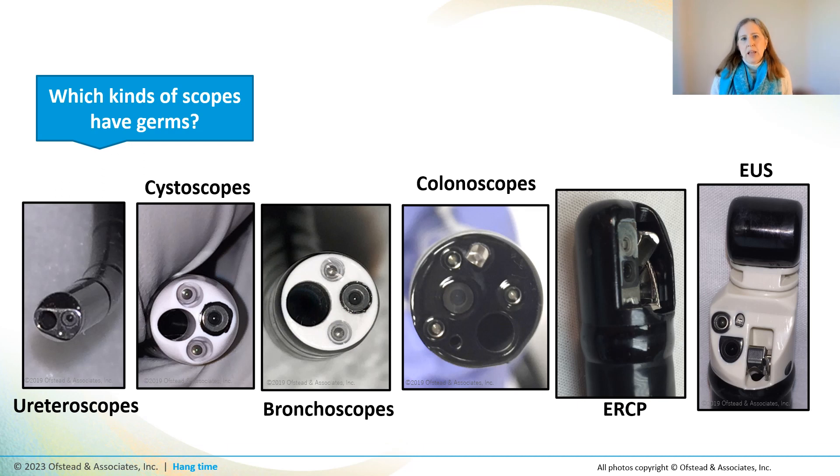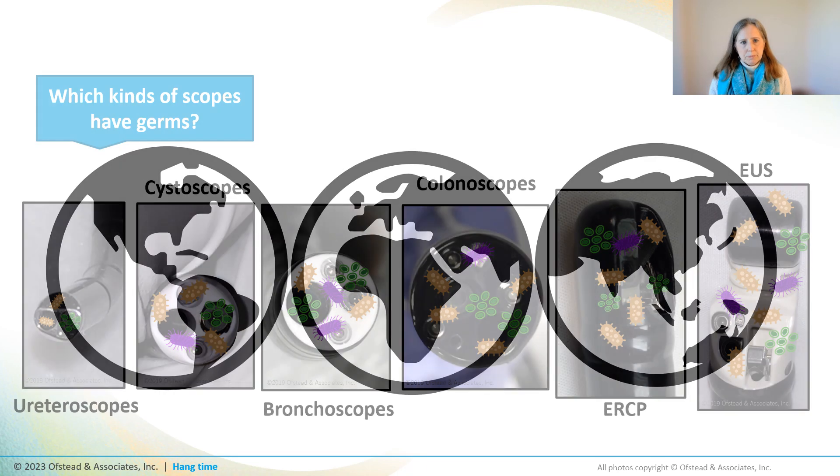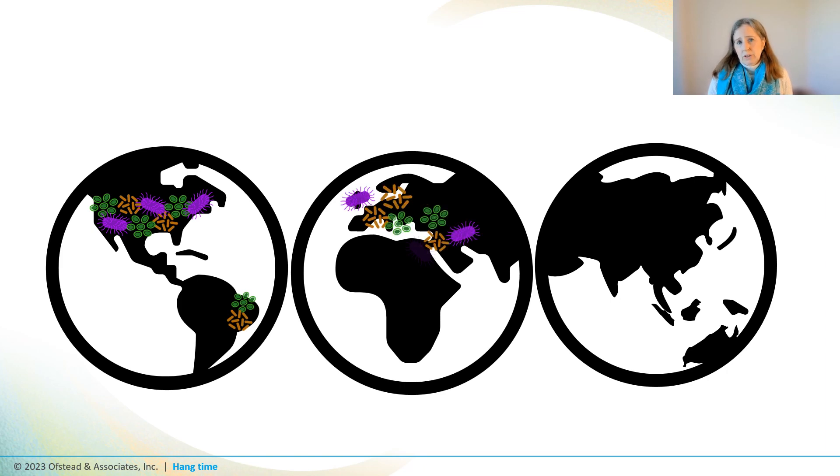That study was done in a lab on channel segments, not real endoscopes used for procedures. So what do we know about germs on fully processed scopes in clinical settings? There is now strong evidence that germs are surviving on every kind of flexible endoscope — including urology scopes, bronchoscopes, and upper and lower GI scopes. Studies done all over the world have found contamination in flexible endoscopes, commonly reporting that more than a third of scopes harbor germs after HLD. In some hospitals, 50%, 60%, or even 90% of scopes considered patient-ready are still contaminated.